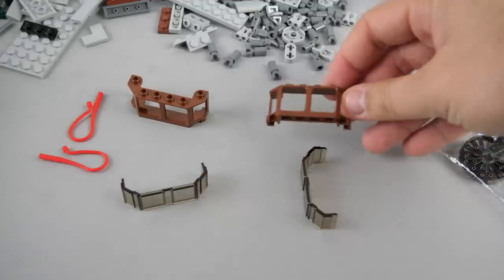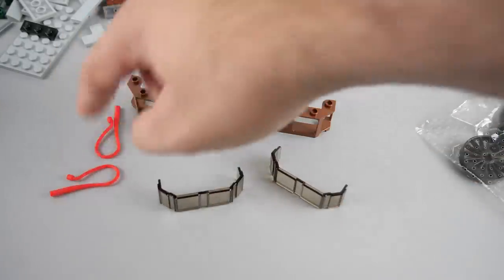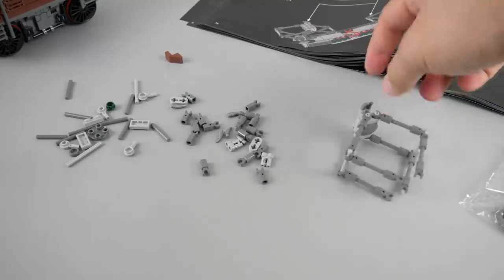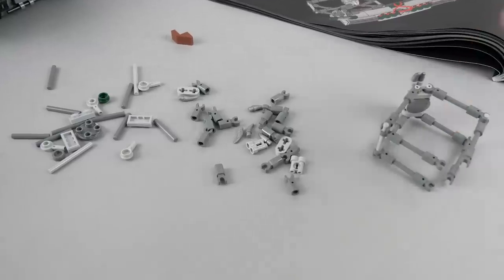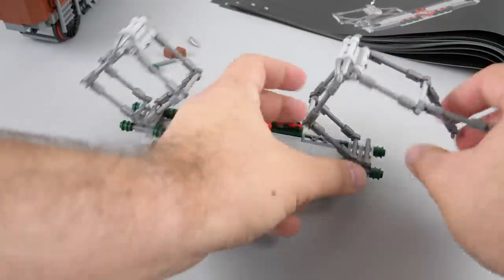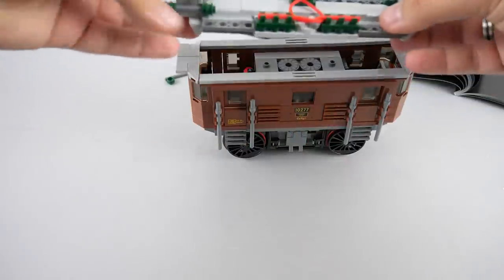Bag 3 has the window piece that was previously only available in black, blue, and white, so train and boat builders will be happy to see it in a new color. The two pantographs are quite detailed but not too bulky — if you take a closer look we have binoculars, claws, and a whole bunch of other pieces. The assembly is a bit tricky, but the end result looks very nice. After finishing the roof, the central unit is completed.